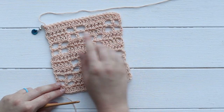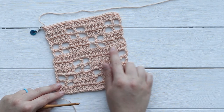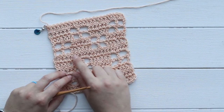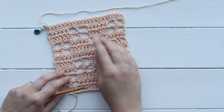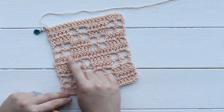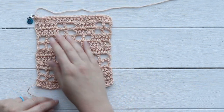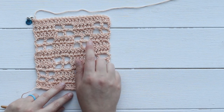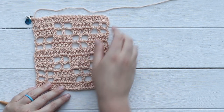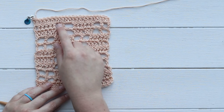Hey y'all, it's Alex from You Should Craft, and today I'll show you how to crochet the windowpane stitch. I like to bookend this stitch with double crochets. These solid rows are not technically part of the windowpane stitch, but I did use them in my pattern for the windowpane cardigan. This is a pretty easy stitch made using filet crochet, which is just a combination of double crochets and chains that create these windowpanes in the middle. There are solid sections like doors, and then sets of windowpanes.